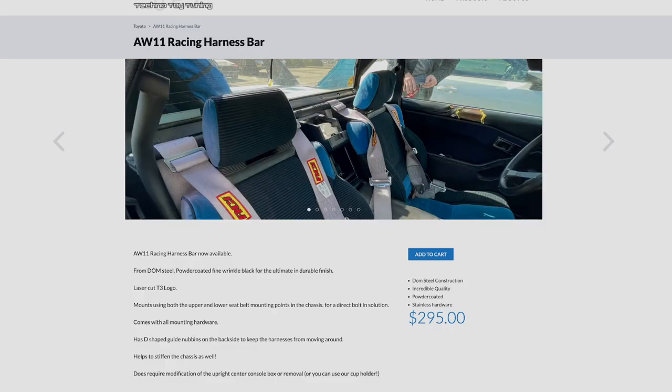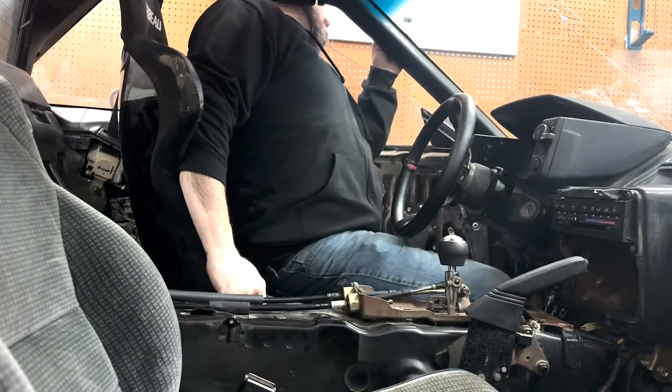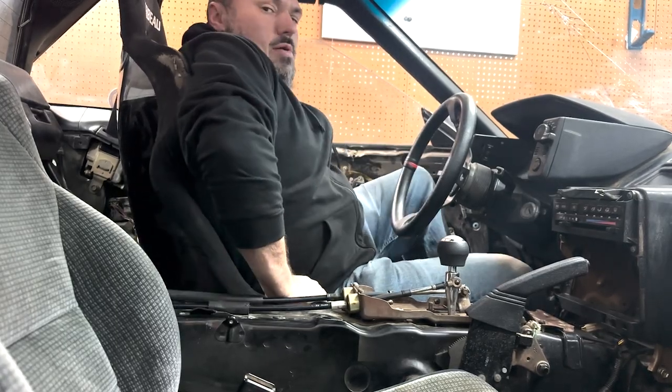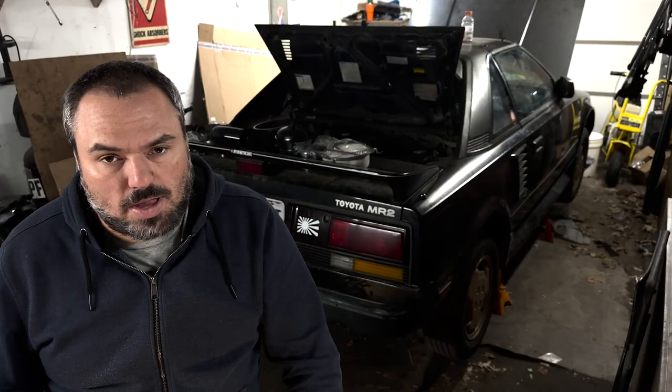In a previous episode, you may have seen me finding it quite a chore to fit a Corbeau racing seat into this car and have any room to sit or drive or breathe. I decided that I would instead get a harness bar along with some top-notch harnesses and plant myself down in the stock seat.